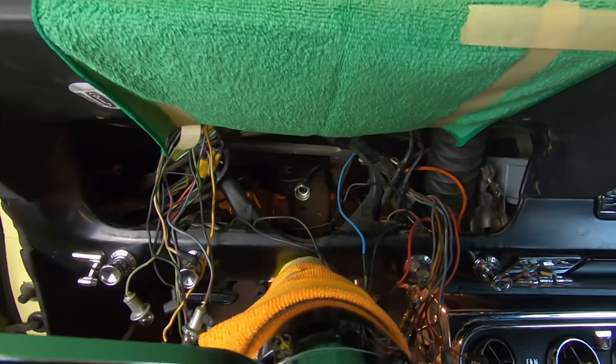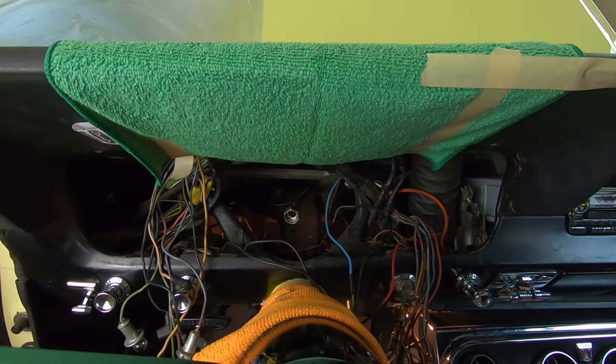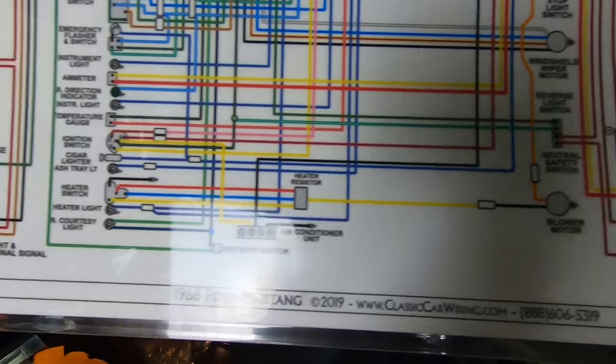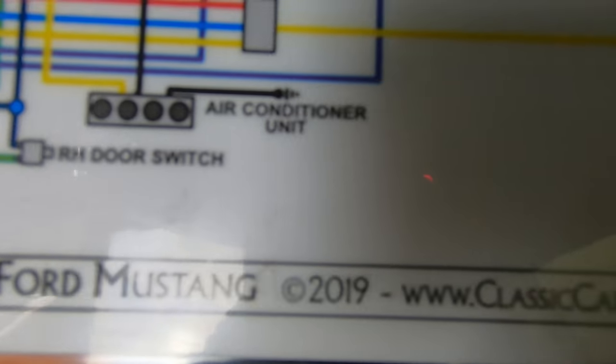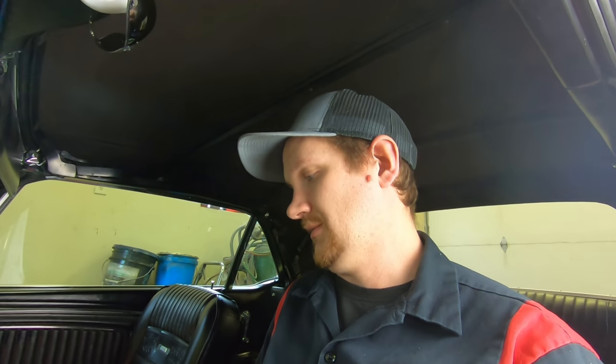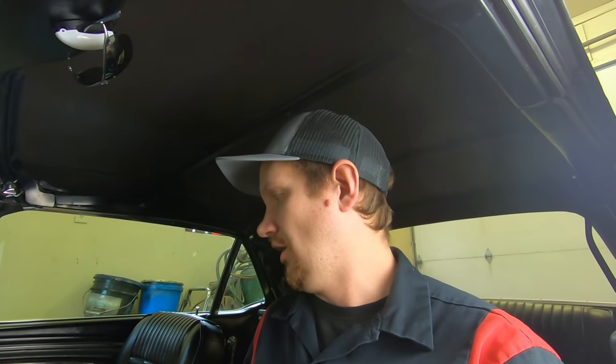The first thing you're going to want to do — and I advocate for this on virtually all of my electrical videos — is to purchase one of these wiring diagrams from Classic Car Wiring. You can also get them from National Parts Depot. These are very correct, very easy to read, and easy to follow. It's laminated so you're not going to destroy it getting it dirty. We're going to take you through this one wire at a time to show you where the placement goes on this instrument cluster.